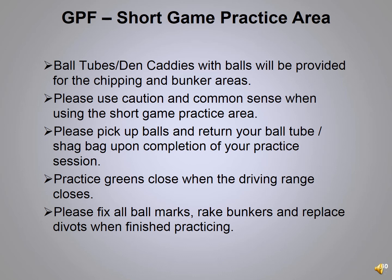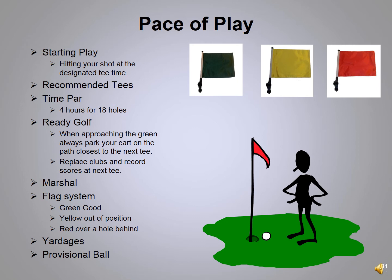In the short game area, uneven lie area, and fairway bunkers, balls are put out every day. Please use common sense when using these areas — for example, don't chip while someone else is hitting a full shot into the green. Pick up your balls, fix your ball marks, replace your divots or use the seed mix, and rake the bunkers. We'd like the area to be the same for everybody to practice.